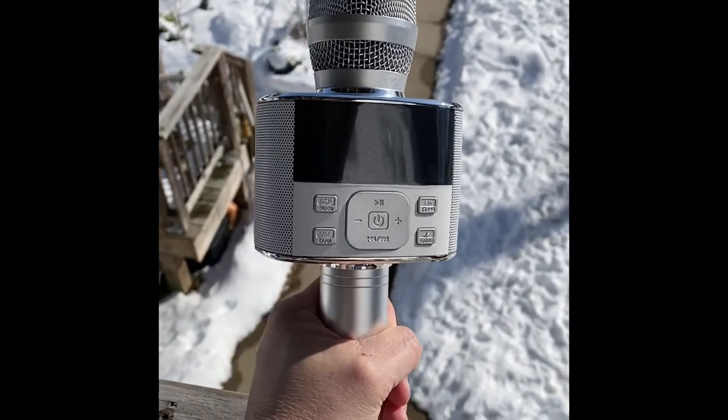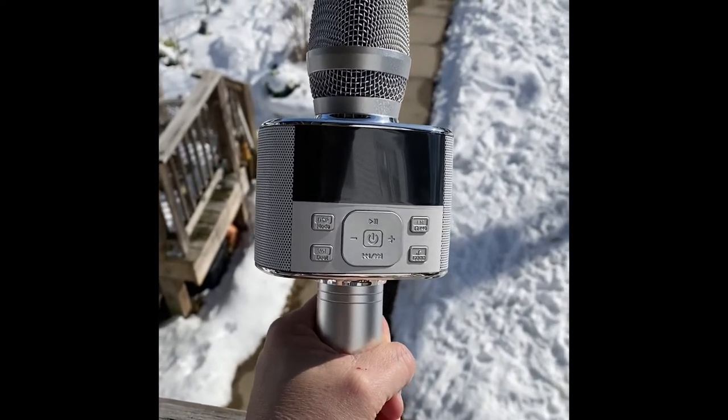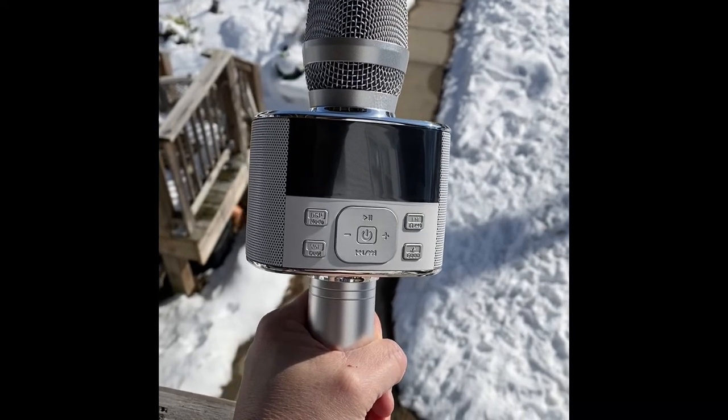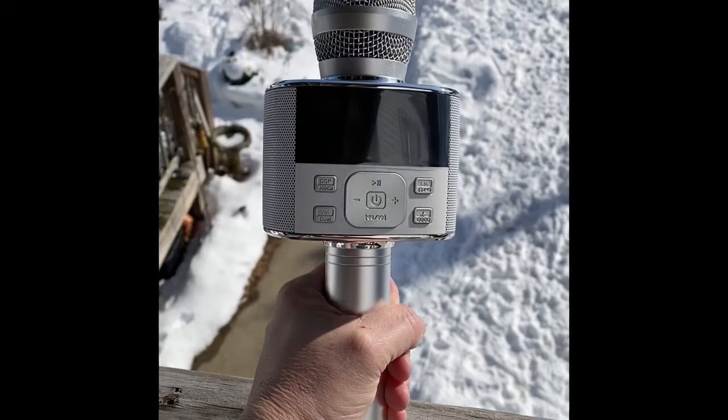It's got an FM connection, a bass booster, and you can connect it with a cable to auxiliary — the cable is included. It's got karaoke echo and you can even connect it to car audio.